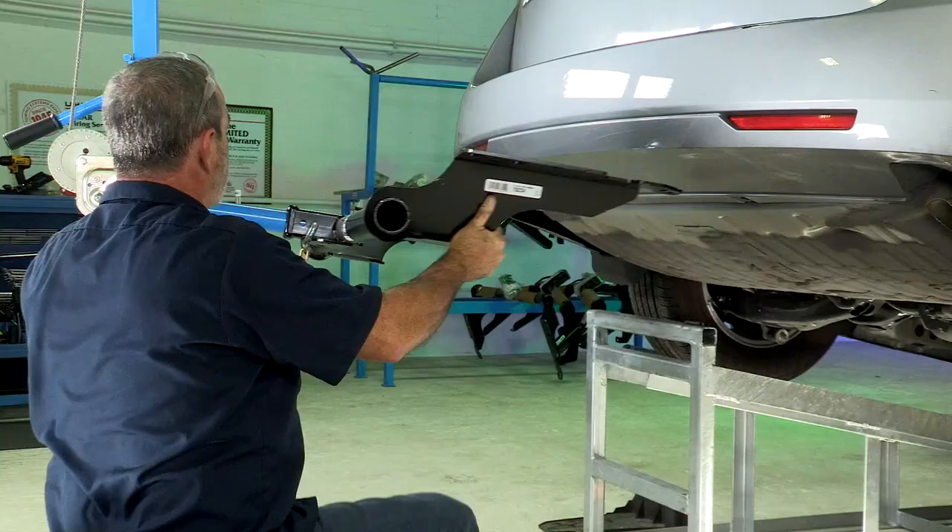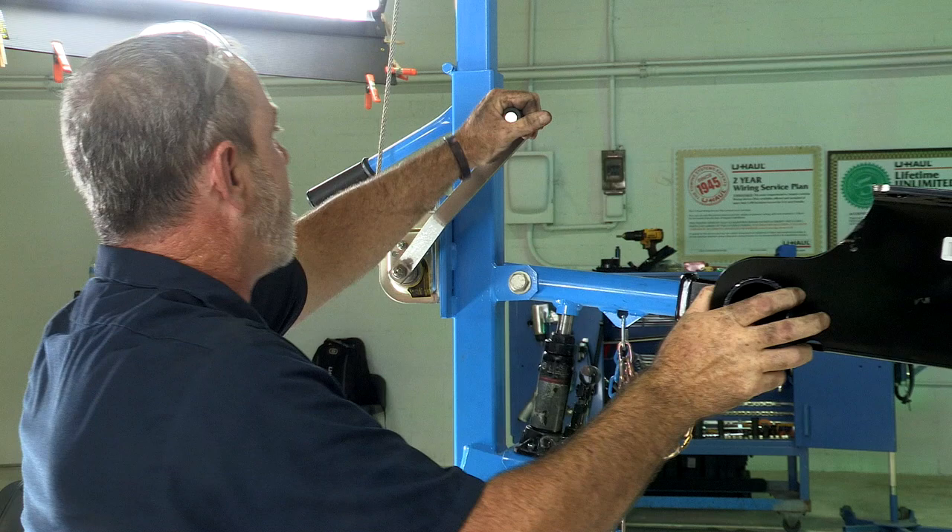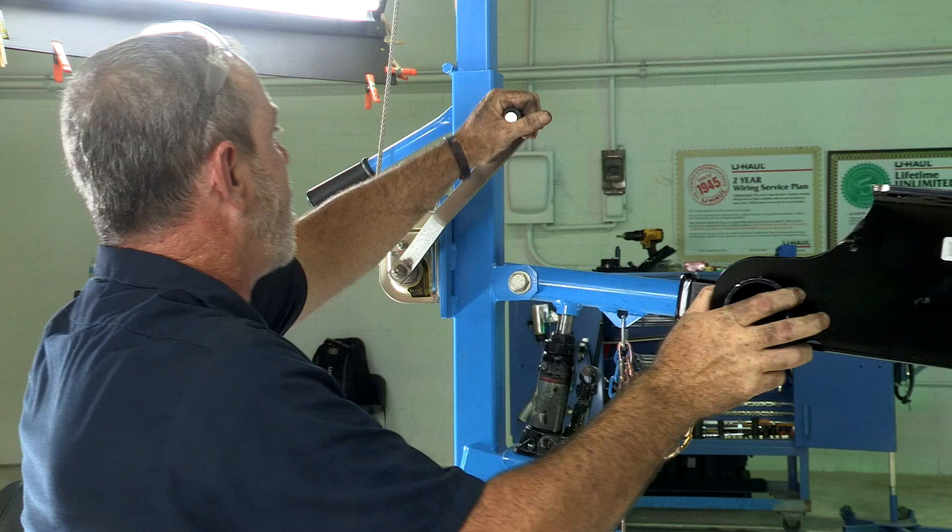Today I'll be using U-Haul's exclusive hitch jack. If you don't have a hitch jack, you're going to need an extra pair of hands — this is a pretty big hitch. On some installations, it is helpful if you lower the exhaust, but today I will not be.